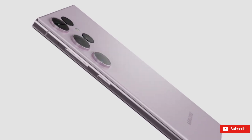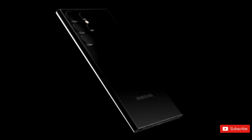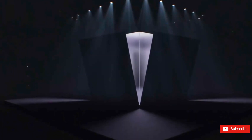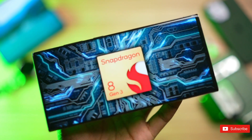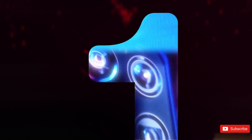These exciting features are expected to be included in the Galaxy S24 Ultra next year. Even though Samsung was not mentioned by Qualcomm during their keynote event for the launch of Snapdragon 8 Gen 3, this new video from Samsung showcasing the Qualcomm chip strongly suggests that it will indeed be utilized in the S24 Ultra.